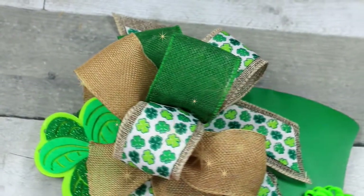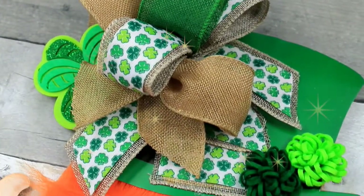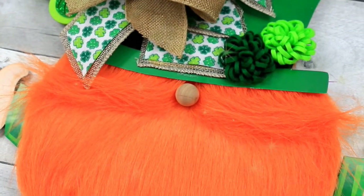Let me know — are you planning on doing this project? There are all kinds of paper crafts with leprechauns at Dollar Tree that you could substitute. Thank you so much for watching, and I'll see you again soon. Bye.